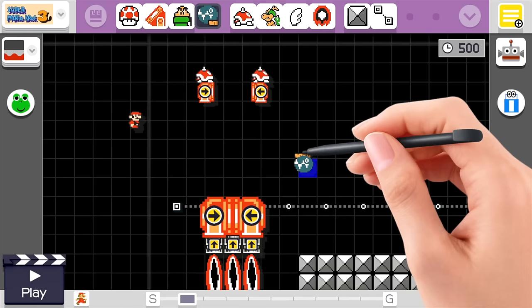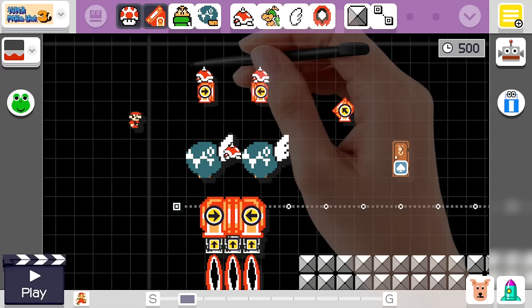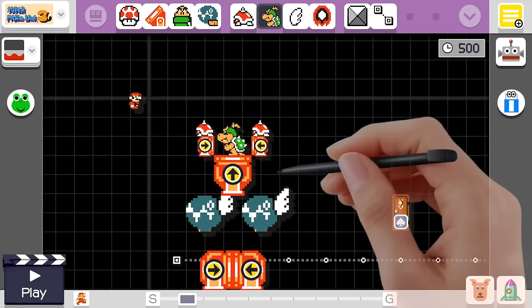Now we can put some small spike tops on both of those. We'll go ahead and remake our chain chomps for down below that we deleted earlier — make sure you put wings on them. We'll put a spike top in the middle of these two chain chomps; this is how we will center our cannonball. We'll take a lava bubble, drag it over the spike top, and then erase the lava bubble. That'll keep the cannonball right where we want it.